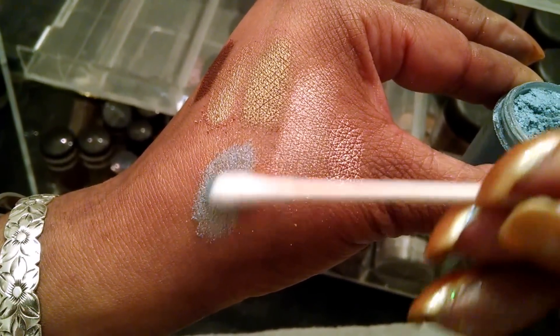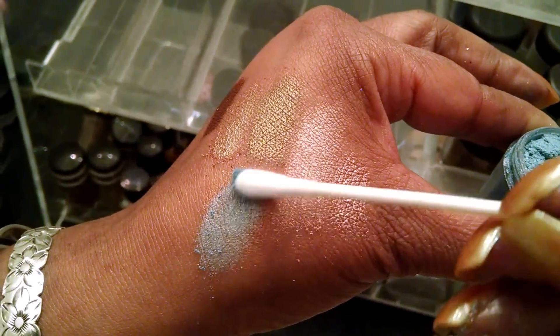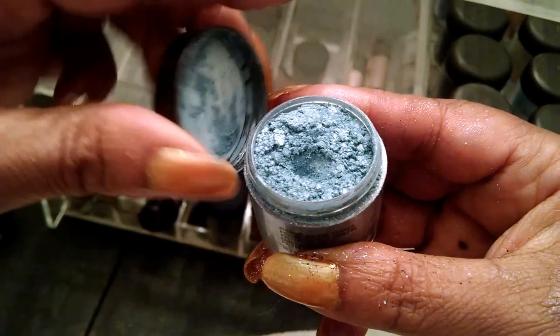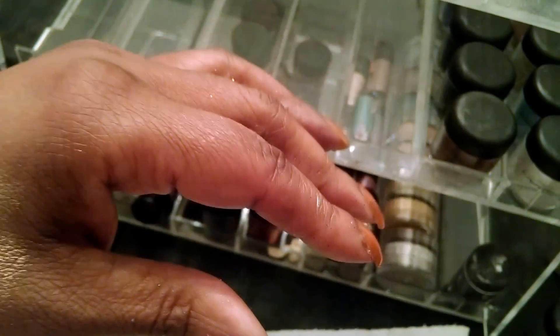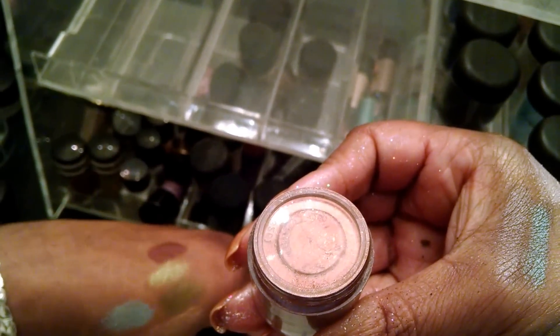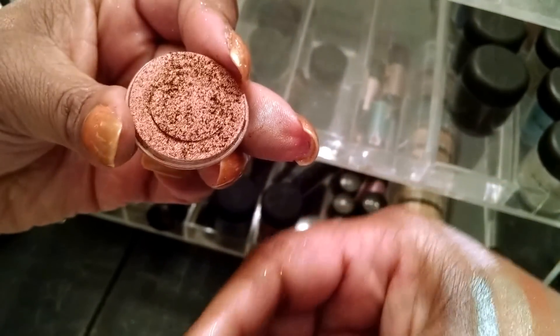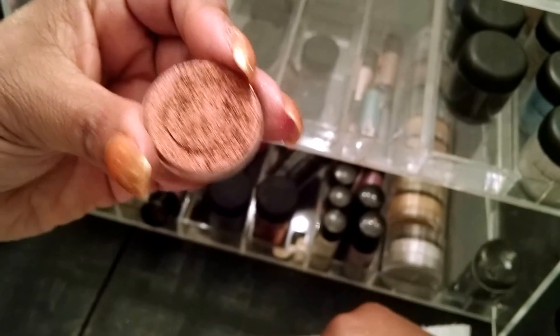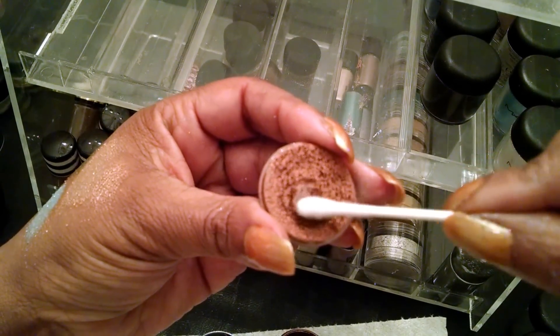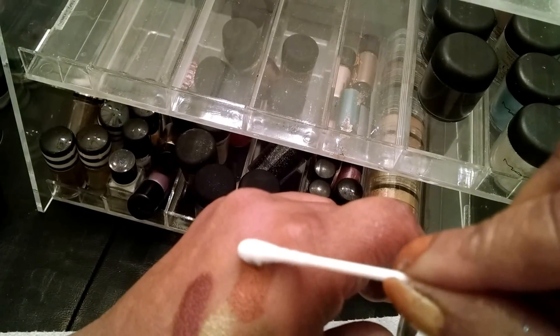Some people mix them with the mixing mediums and put them on their face, or for face painting. It has a little bit of sparkle to it. And this one is Copper Beam — this is really nice for fall. Look at that — a beautiful copper shade.